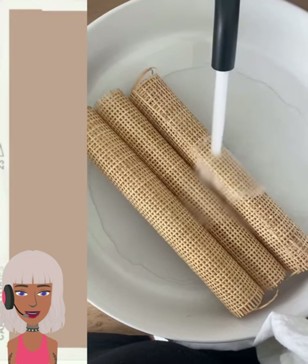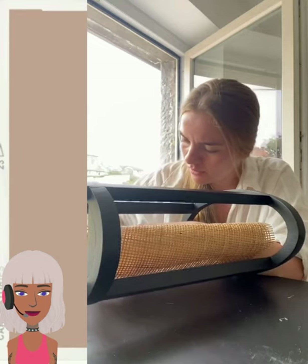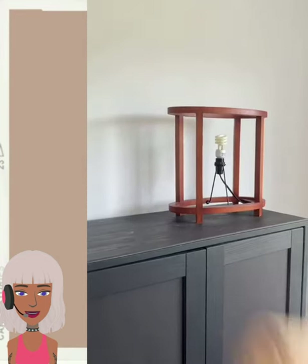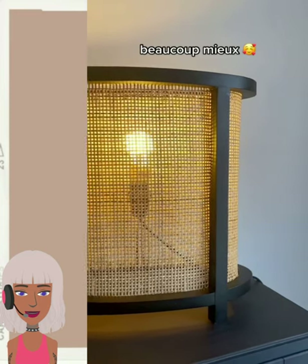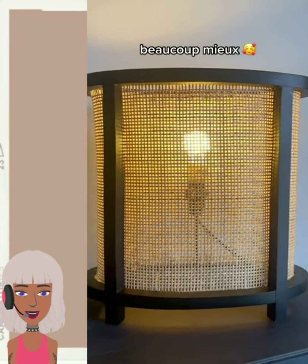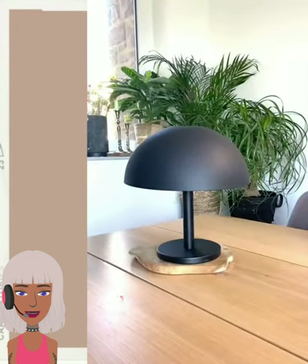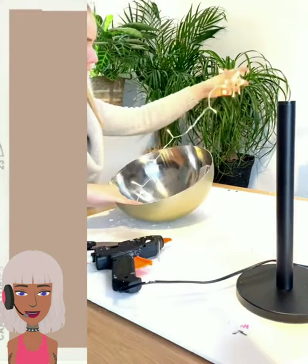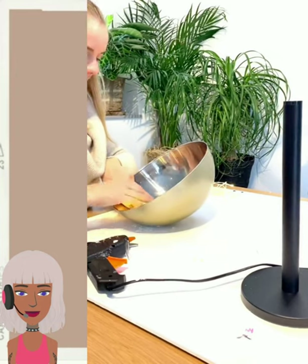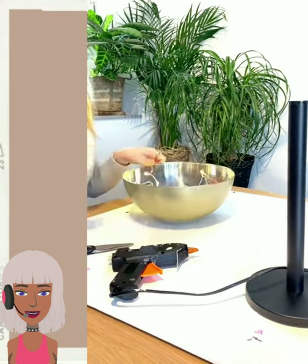Looks like they took the easy route with this — I didn't see any sanding involved. Oh, it's actually a lamp! That is cool, wow, that looks amazing. And then we have another lamp DIY. For the lighting, she's using fairy lights — I thought that was really clever.